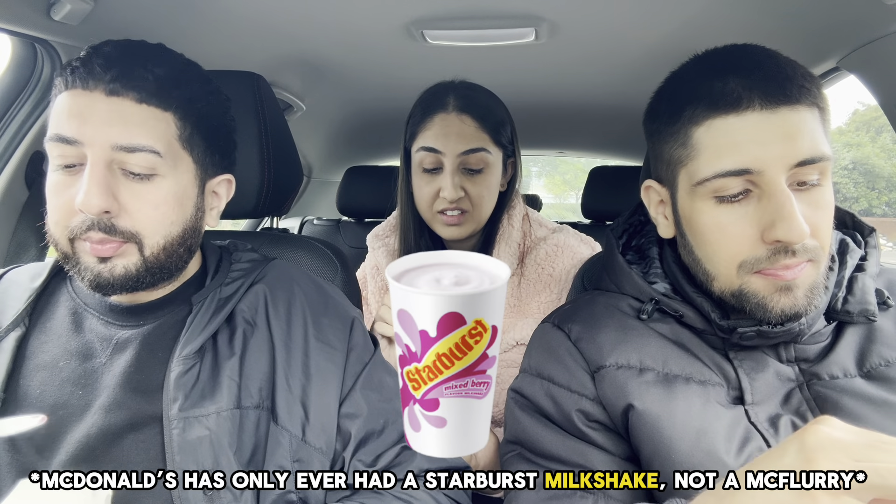They should have just done Starbursts at this point. Have they done Starbursts before? I don't think so. I think it's the first time they've done sweets as a McFlurry. But I think they should have chosen to do the sour sweets instead — this is just sugar on sugar. If you've got a real big sweet tooth then yeah, you'd like it. But I'm not that keen because the pieces are too small. If they were bigger it would be better.